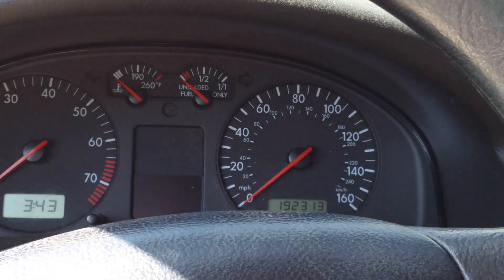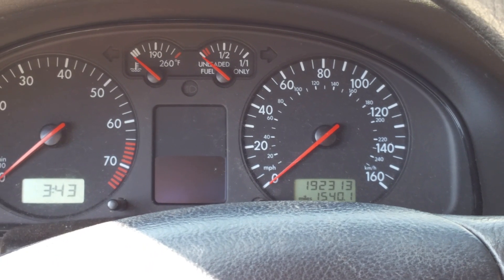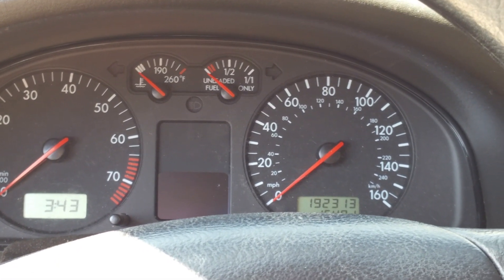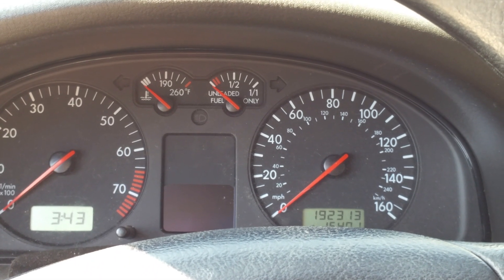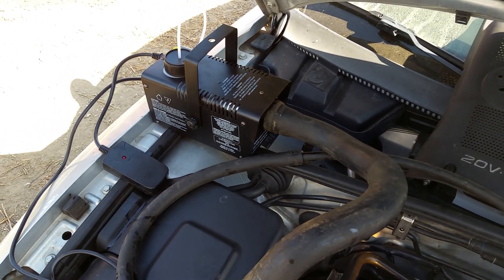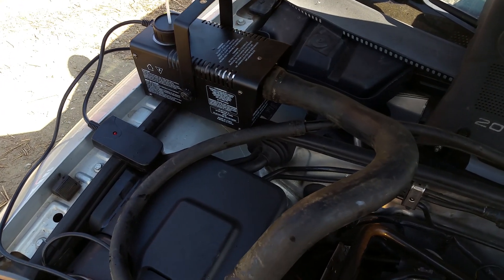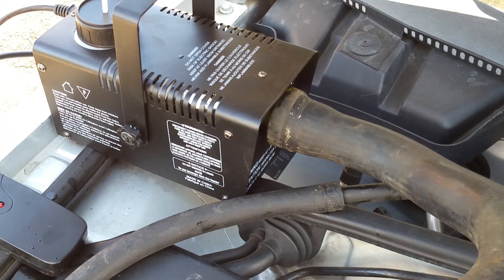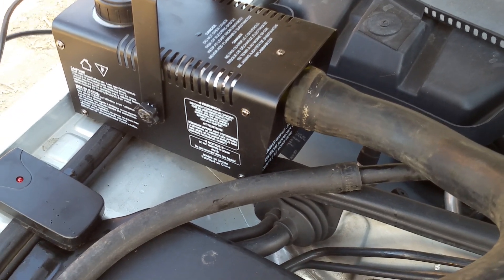All right guys, I got a 2000 Volkswagen Passat with 192,000 miles on it, got a P1136 lean code. We're gonna try to find an intake vacuum leak. To help perform this test, I'm gonna use one of these foggers that you get on Halloween. Found this one at Home Depot for $29, and you can get them on Amazon pretty cheap.